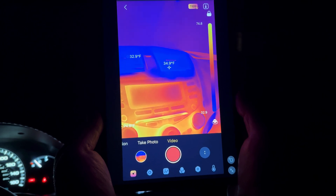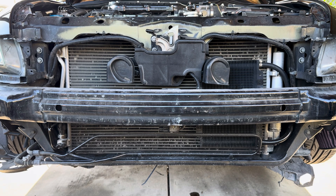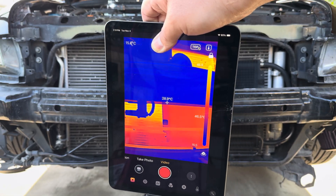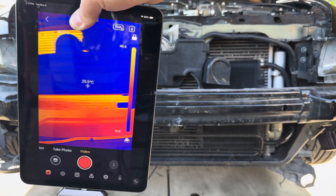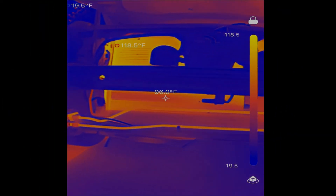The next test was to verify that there is no blockage in the AC condenser, and I was able to verify that there is not, thanks to the Topdon thermal imaging tool.